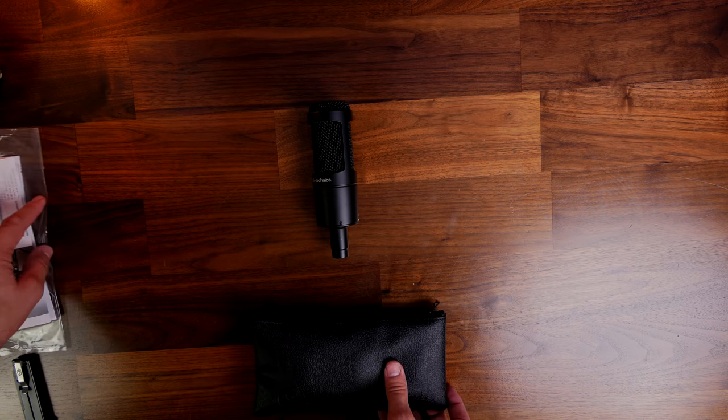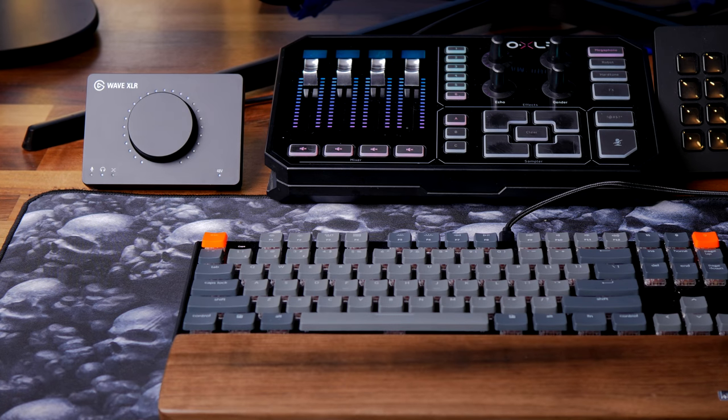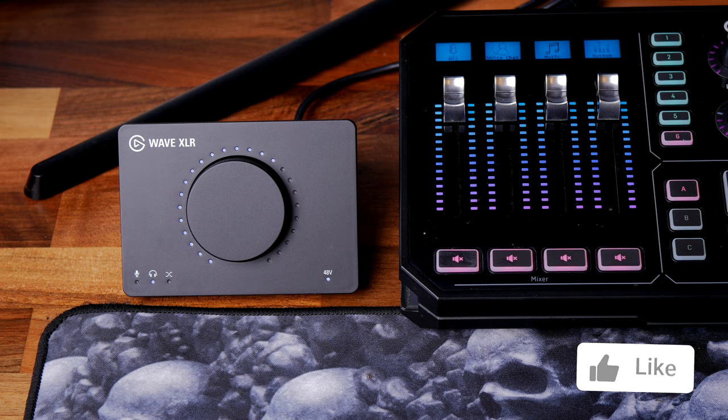Before I go any further, I want to talk to you about the interfaces I'm using. For the beginning of this video, I'm using my GoXLR, which you can see here — a large preamp XLR interface. Later on in the video, I'm going to talk to you about the Wave XLR and show the differences between them. I'm using the same settings I usually use for my Shure SM7B with this microphone running through the GoXLR, so I'll leave those in the description.